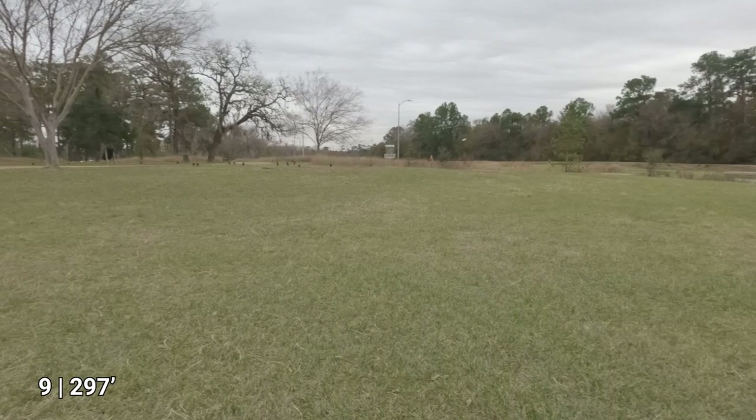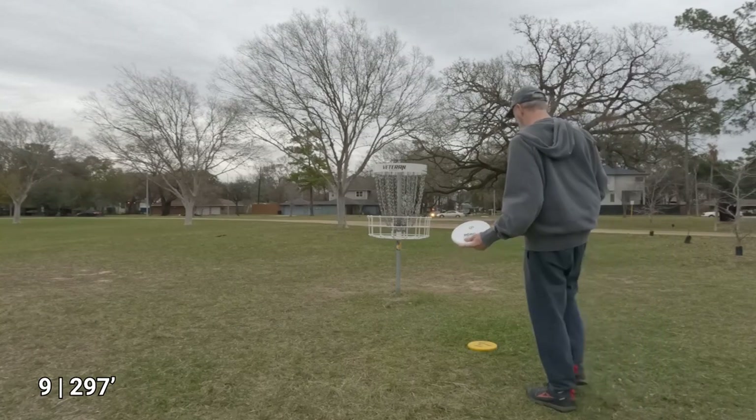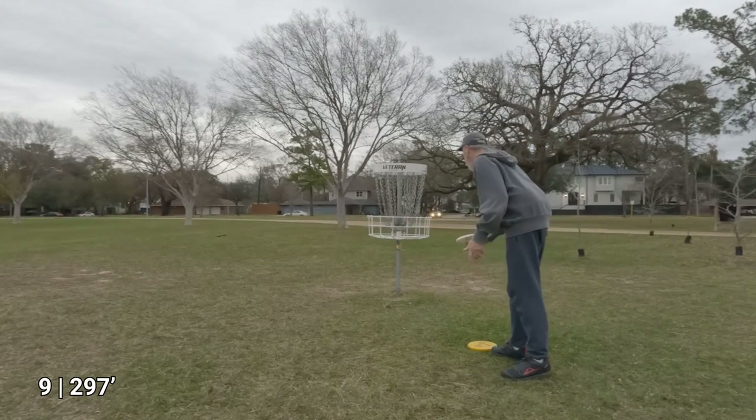Oh yeah, there we go! All these are pretty close to the basket, but the Birdie is the closest.